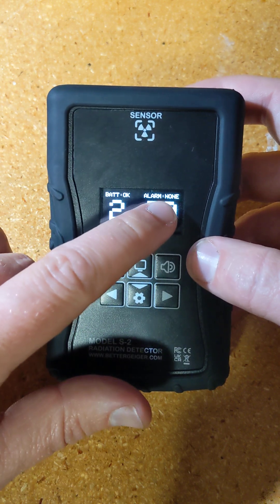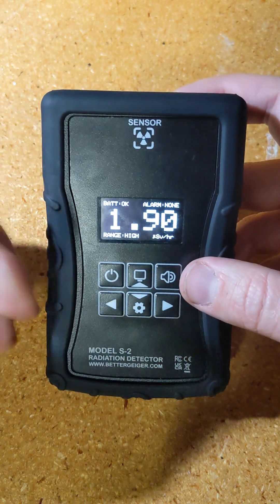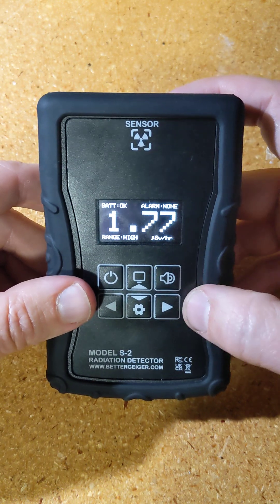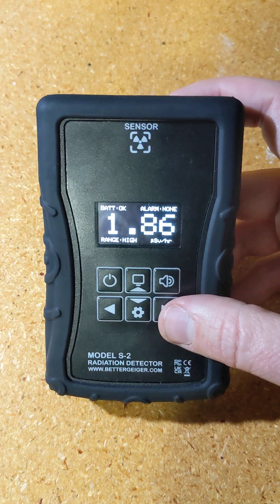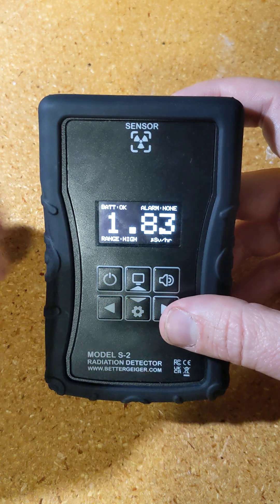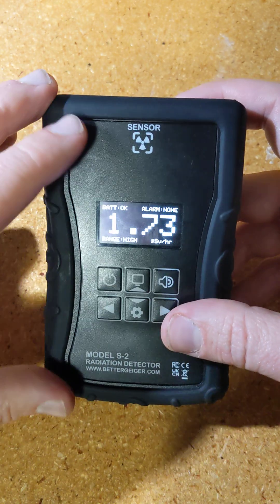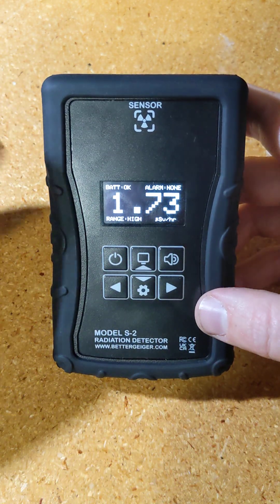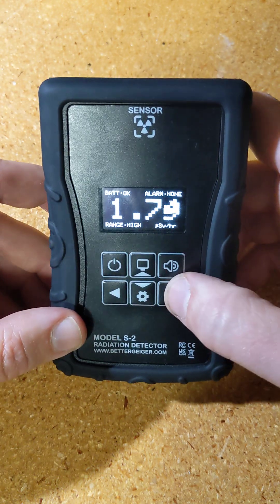There are two types of alarms. The rate alarm triggers if the dose rate goes above a certain level — it'll beep until you confirm it was heard with a button. It won't alarm again until the level drops below the threshold and then rises again. There's also a dose alarm, which triggers according to the total amount of dose received since the device has been turned on. You'll see more about setting them in just a minute.